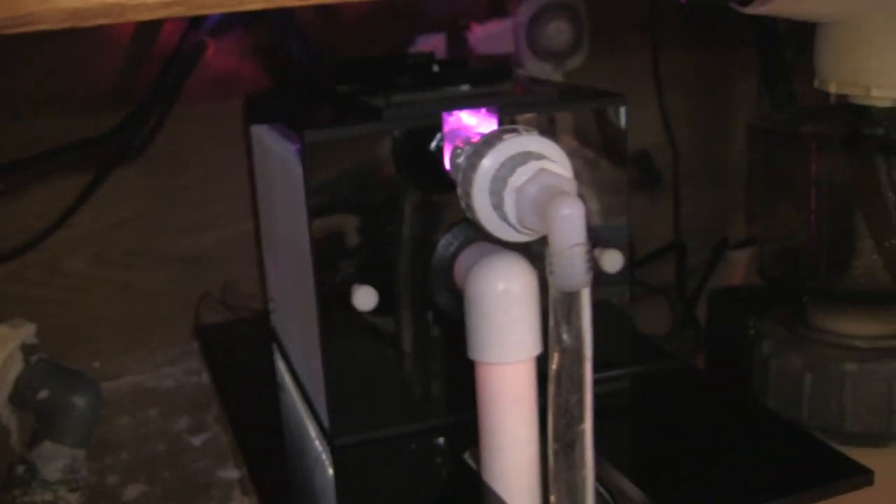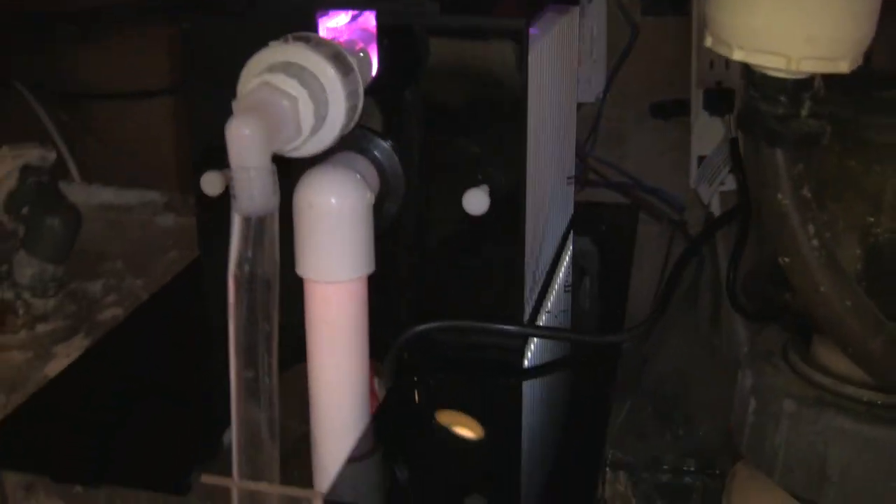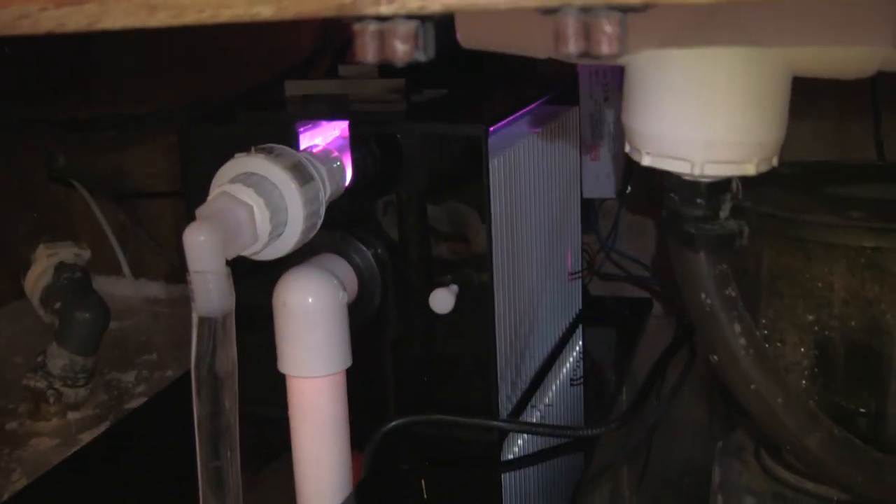I don't see any water running out of the unit, so I think we've got it installed. No big gurgle coming. I think what I'll do is go ahead and service the tank and then come back and check on this in just a little bit.